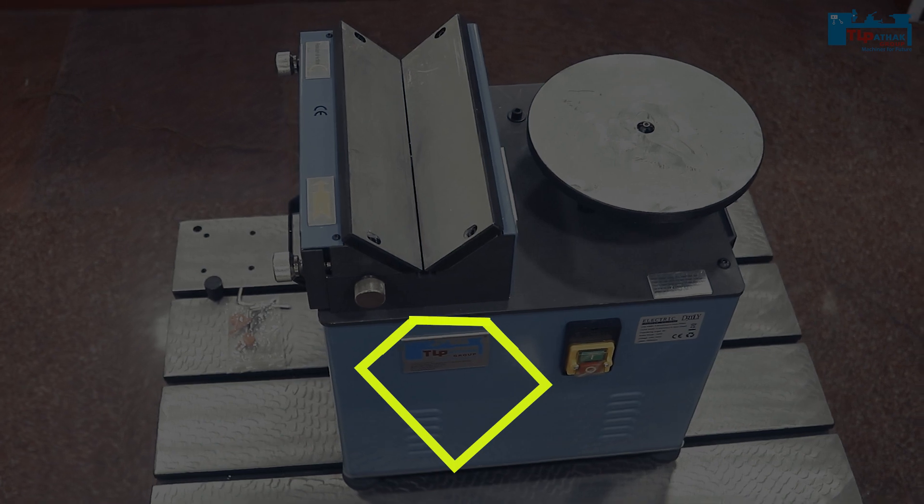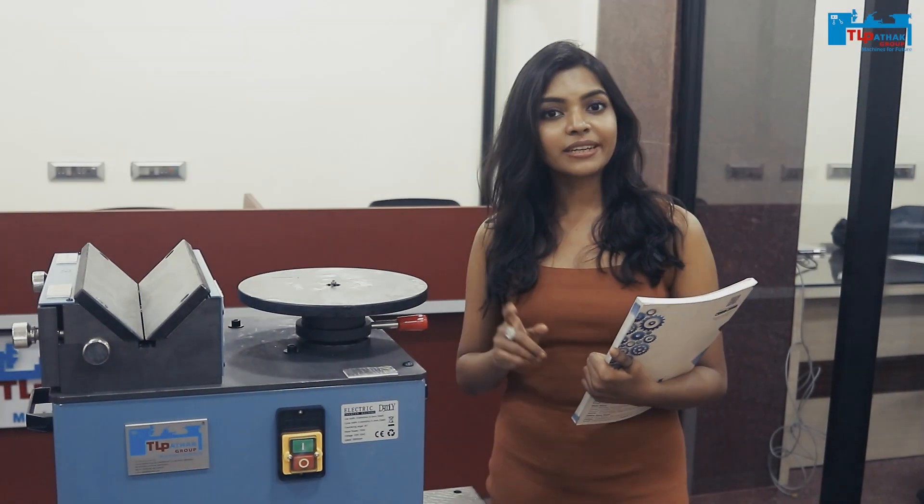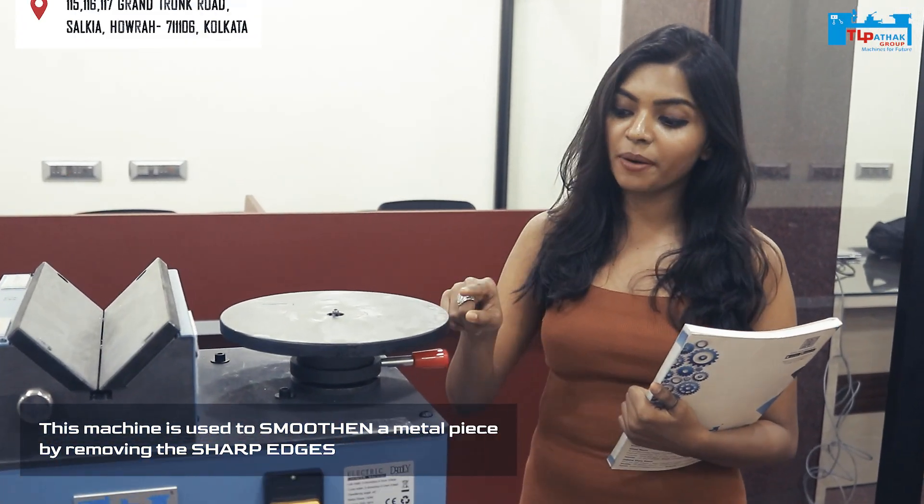Before I do, make sure you like, share and subscribe to the channel. Let me tell you what chamfering is all about. Chamfering is making small cuts, usually at a 45 degree angle, to get rid of the 90 degree edges. With this machine, we can remove the sharp metal edges.